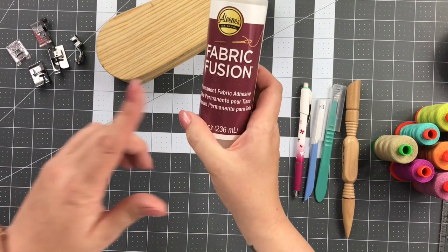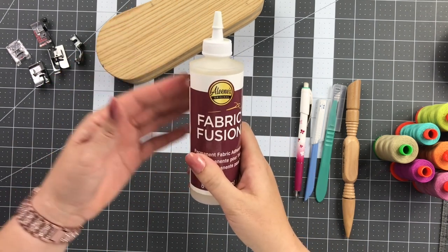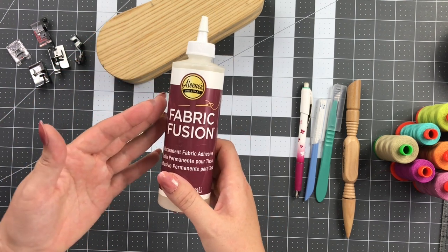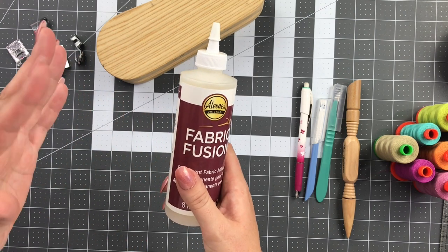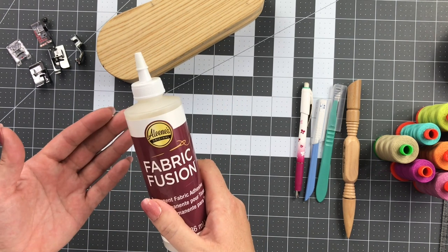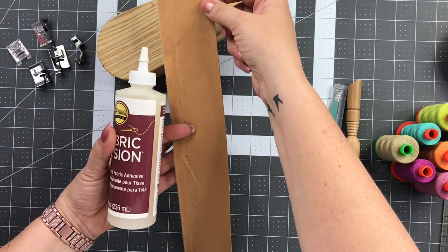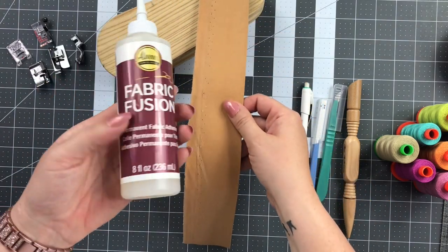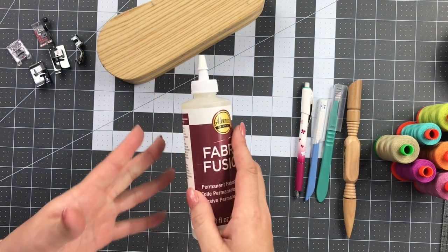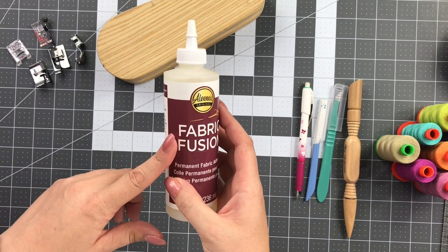Some optional tools: I always have my fabric fusion around. This is something I would use on my handles when I make cork handles if I want to finish those edges. Sometimes the way that they're folded, you will have a raw edge. I'll show you a couple of different ways you can fold your handles when we get to that step. This is great for sealing those edges so that you don't have any fraying. When it comes to fraying, it's not the cork that frays — it's actually the cotton backing, because your cork has a fabric backing on it.